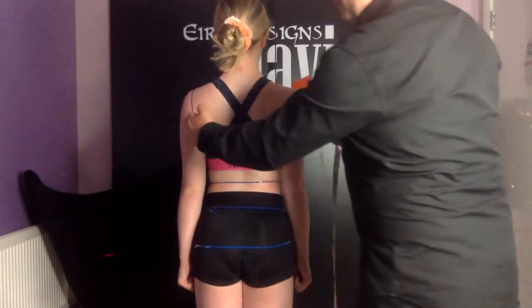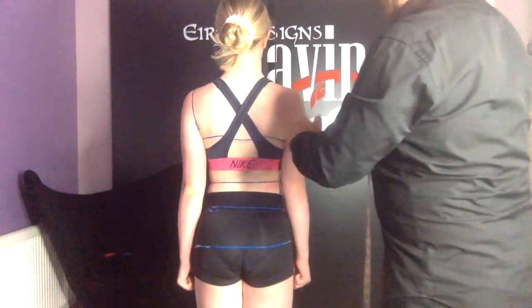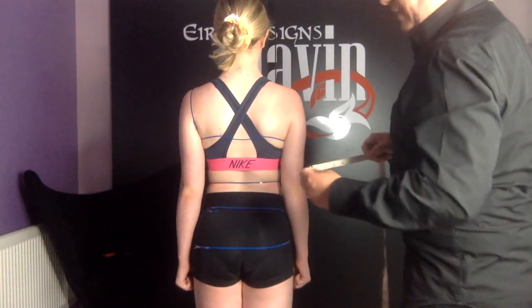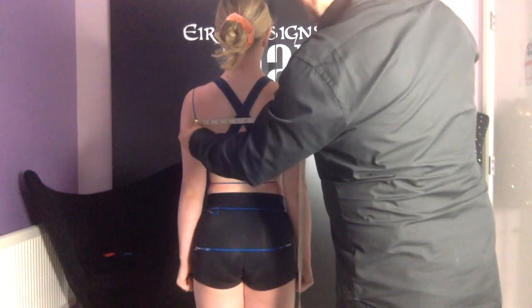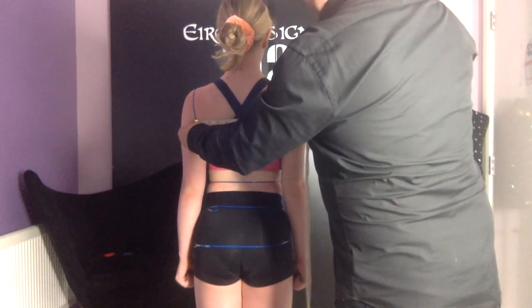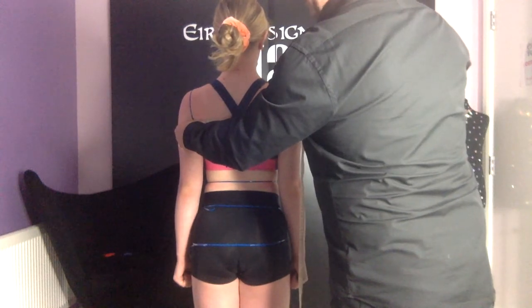Next we're going to measure from the arm crease at the back to the other arm crease at the back. This is the cross back measurement. Just stand the way you would if you were dancing. This is normally shorter than the measurement at the front.